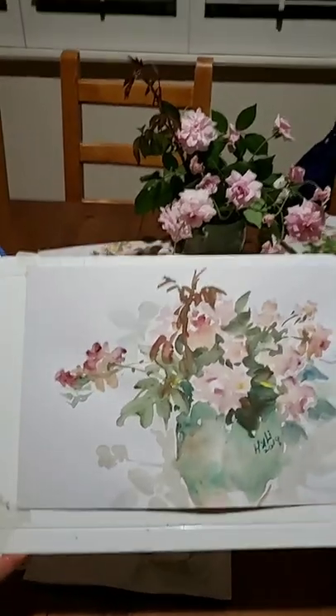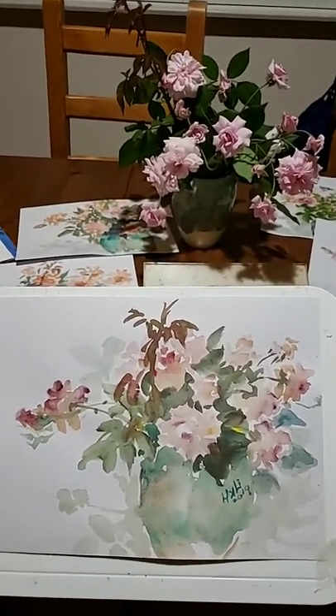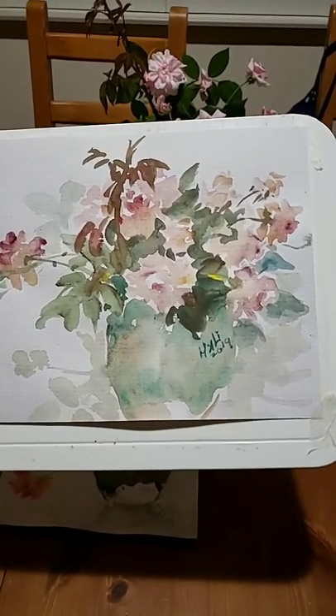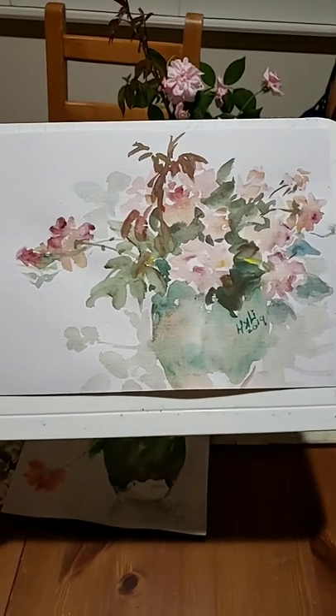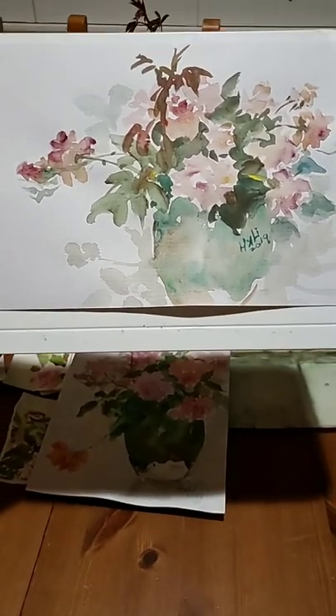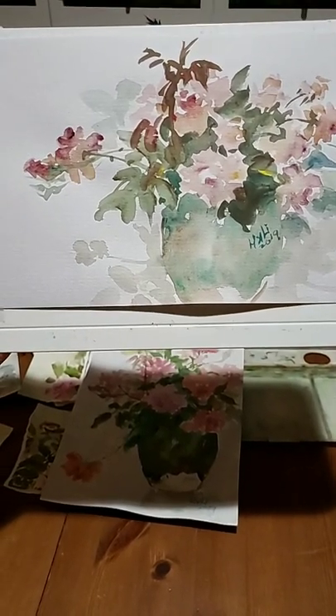Some of the good pieces I may sell, so you can buy them for someone as a gift. This one is what I like, so I stopped at this point. What do you think? I like the softness of this — it just has the right feel.